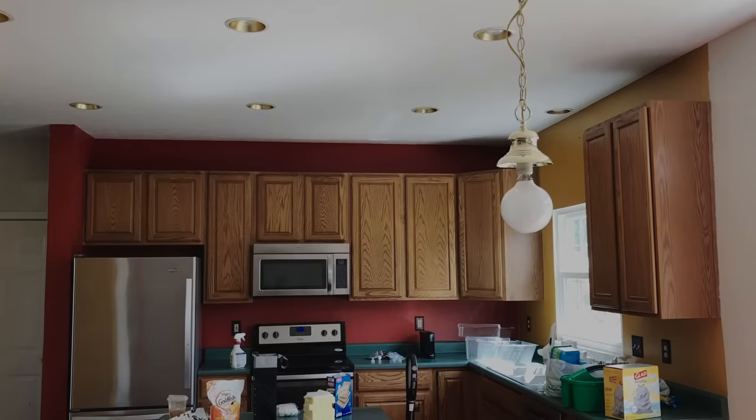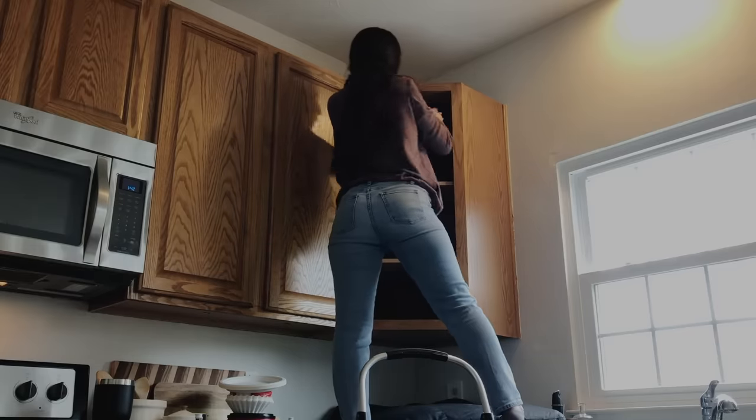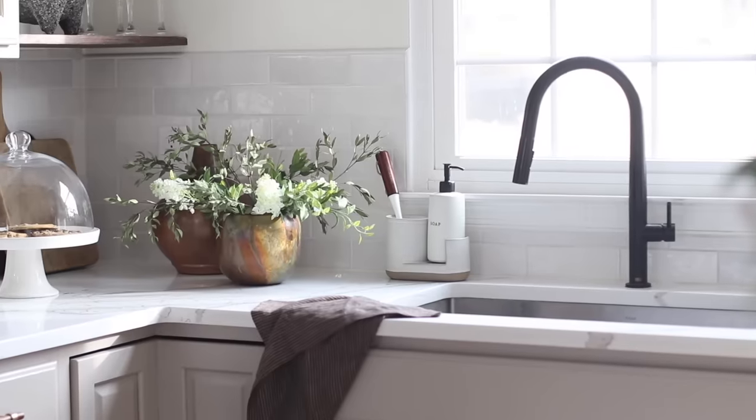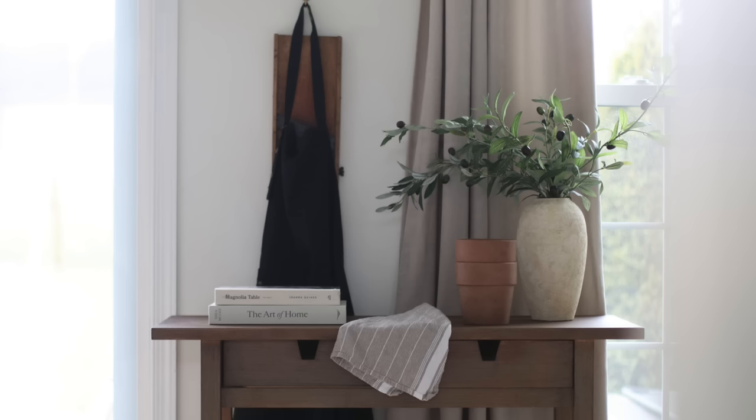In today's video, we will be primarily focusing on the kitchen, and although we've completely transformed our kitchen over the last few years, oftentimes how you style your kitchen is what will really make that impact.